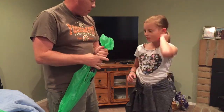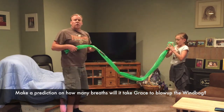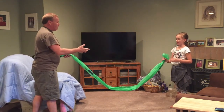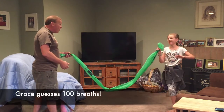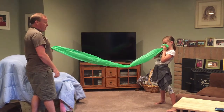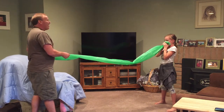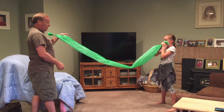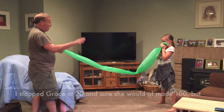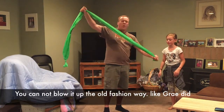Grace is going to blow it up and we're going to count how many breaths it takes. Okay, that's one — how many do you think it's going to take? 100? Alright: 2, 3, 4, 5, 6, 7, 8, 9, 10, 11, 12 — don't hyperventilate — 13, 14, 15, 16, 17, 18, 19... alright stop. That was 20 and she wasn't even close.